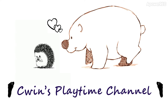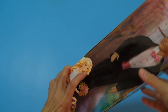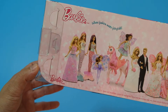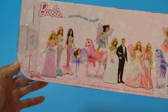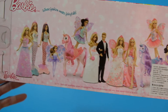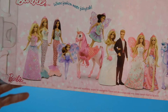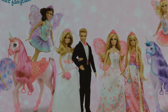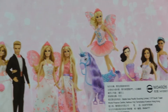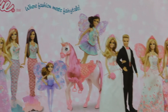Hi guys, welcome to Queen's Playtime channel. Now we're going to unbox this Ken, so he's a groom. Here's the complete picture of the series. From this box, it looks like it's a wedding in Dreamtopia. There is Ken with Barbie and lots of fairies and mermaids there in their wedding.